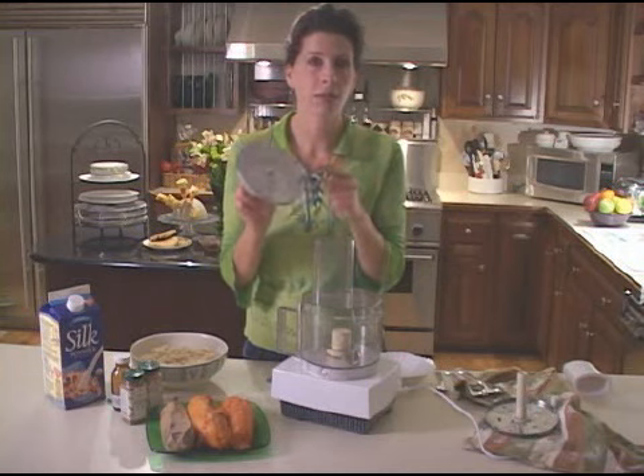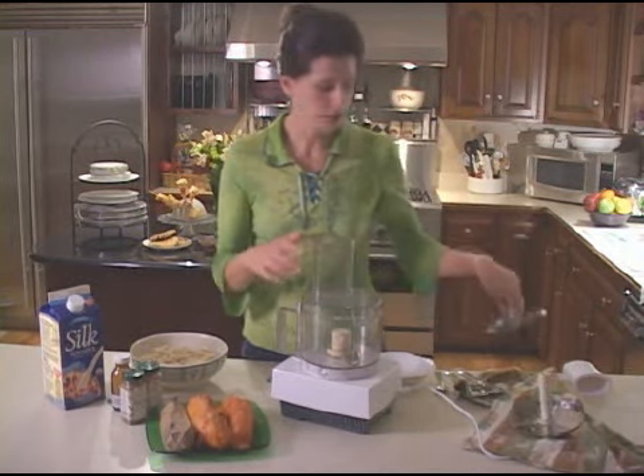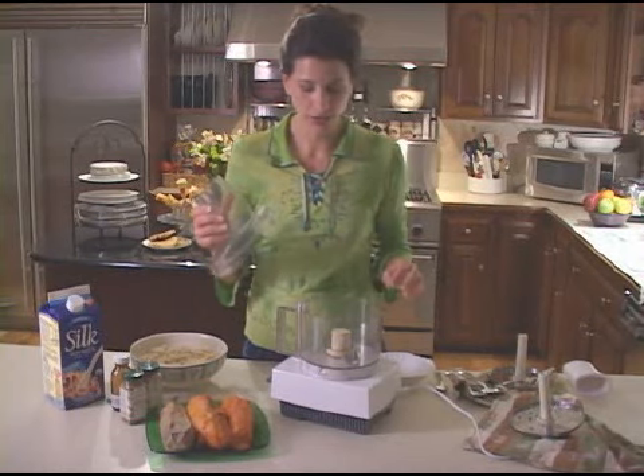There's a lot of different blades — there's the slicing blade, grading blade, they have all kinds of blades. And then the regular S blade that I'm going to be using today.